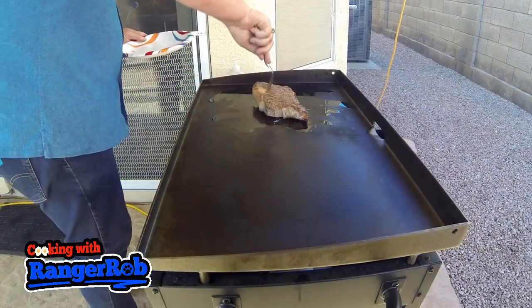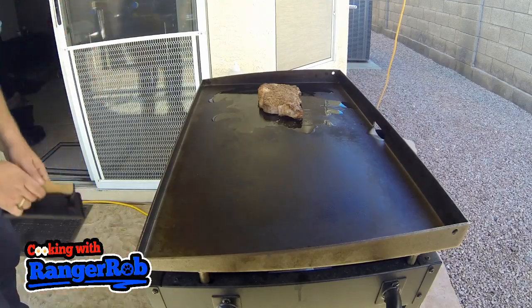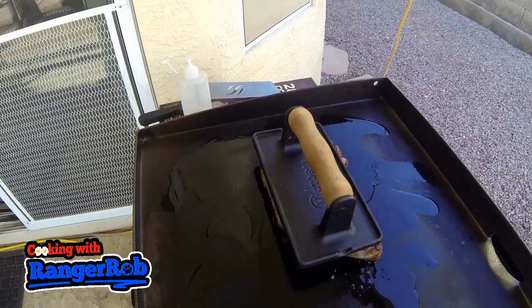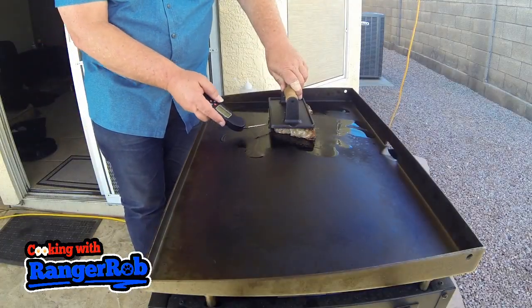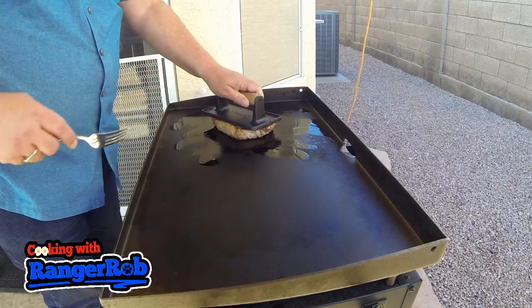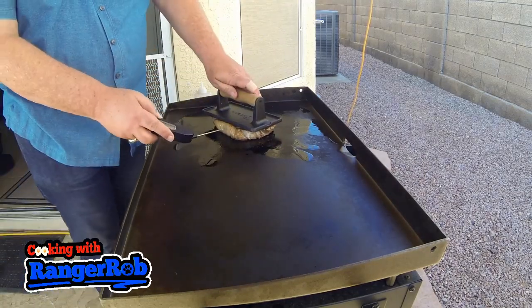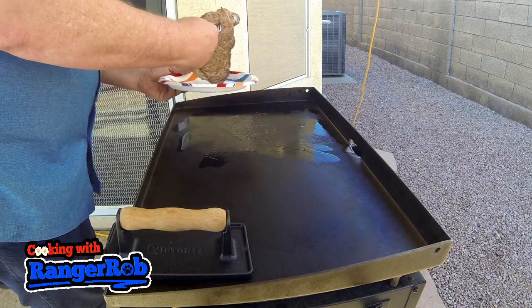We're ready to put this steak on to sear. I'm going to reach up underneath my Blackstone, grab my weight, place it on the top of this thing, and let it sear for about a minute or two. Then I'm going to do a temperature test in the middle to make sure I'm not overcooking it. Now it's time to turn it over, sear the other side, put the weight on there, and do a temperature test one more time. Yep, right on target — I was shooting for around 130 and took it off.